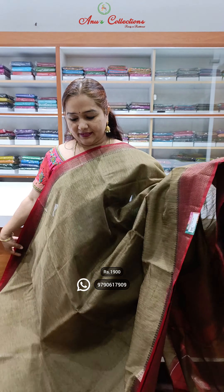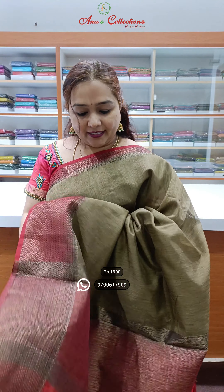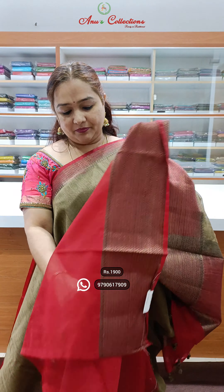Lovely colour — nice white and orange green shade with a maroon colour combination. Beautiful colour and this is the pallu, beautiful blouse.